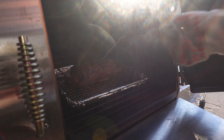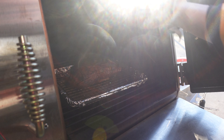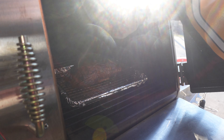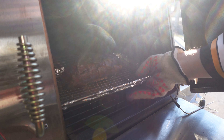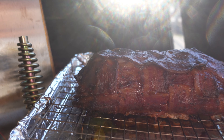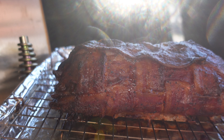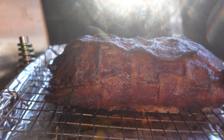We are at 165 internal in the center. I'm going to check this with my Thermapen to make sure, but I'm pretty certain we're there all the way through. We're going to get this inside, let it cool and rest for probably 10 minutes, and then we're going to cut into this and see how we did. I think it's going to be outstanding.